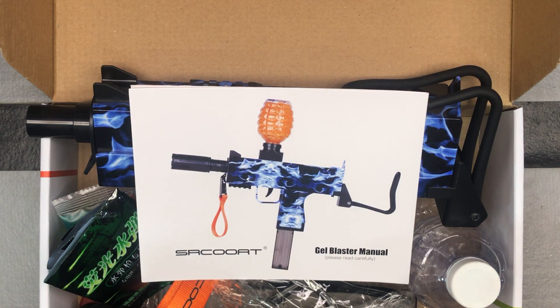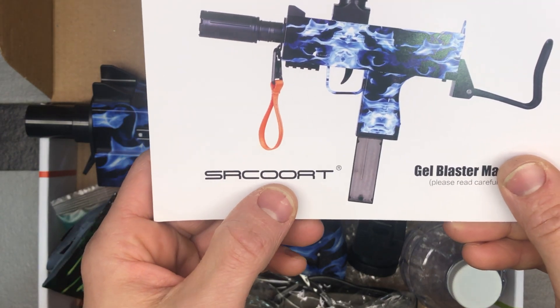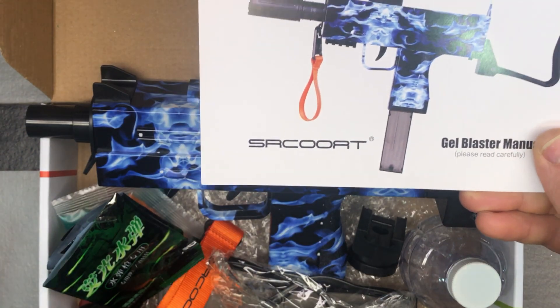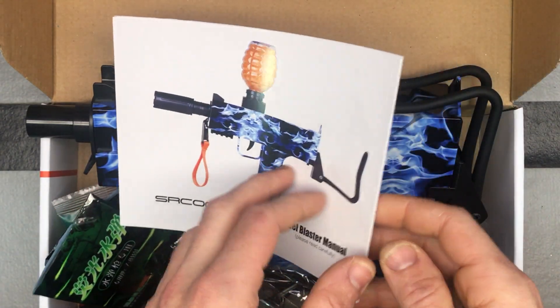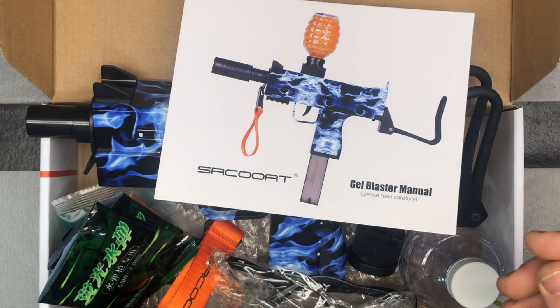Here is a SRCOOAT Uzi-style electric gel ball blaster. We're going to do a little unboxing here, then we'll do a setup video, and then we'll do a demonstration.